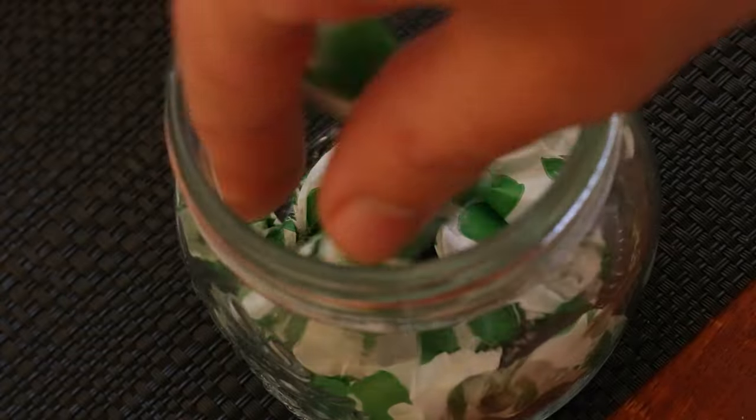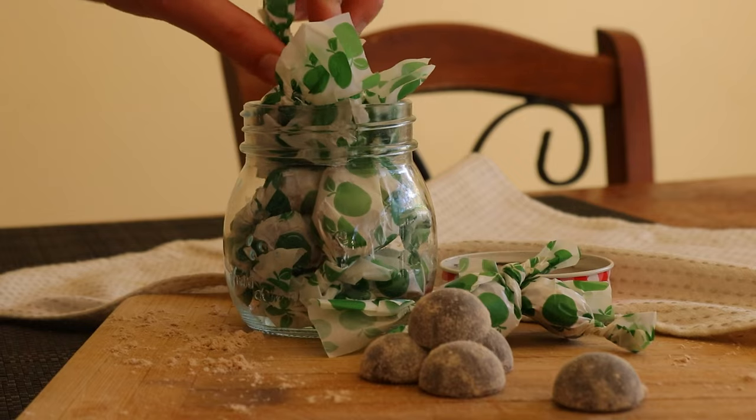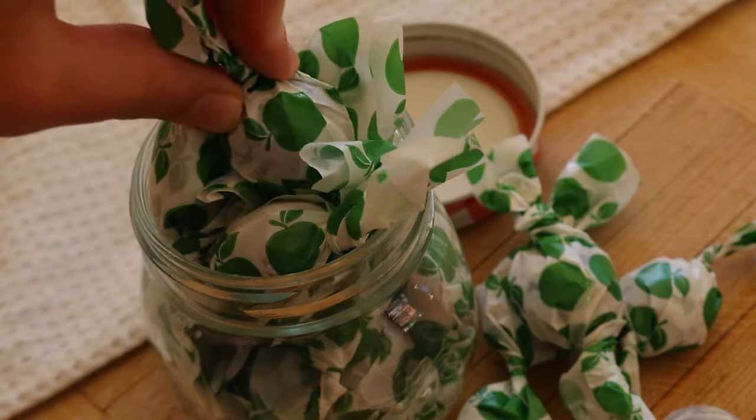Place the wrapped drops in a jar with an airtight lid, then store the jar of cough drops in a cool, dry place and use as needed for coughing, congestion or a sore throat.